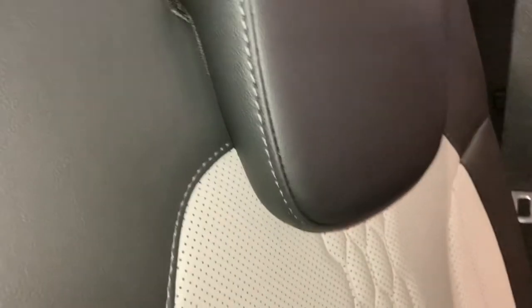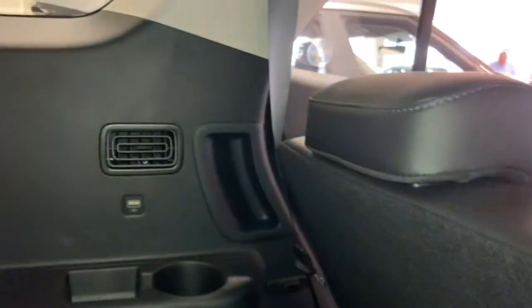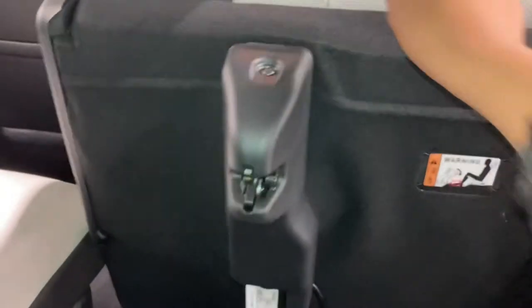At least you do have cup holders in the back and headrests, and decent enough seats — you've got USBs. And here you can control the temperature speed. But why not put it there? It's not fair for people who like to sit there.